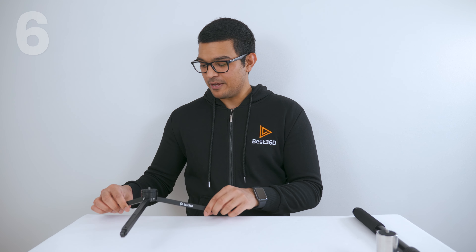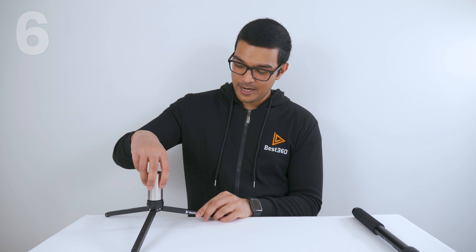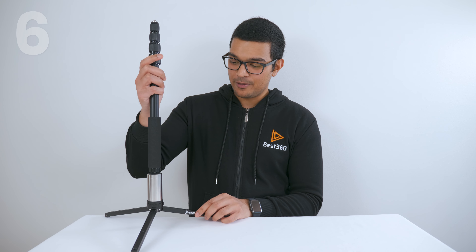The Best360 Monopod is super quick and easy to set up. Grab your tripod leg and turn the ring anti-clockwise all the way to the top for the widest and most stable position. Open it up and put it flat on the ground. Then screw the 500g counterweight on top of the tripod leg, screw the selfie stick on top of the counterweight, add your 360 camera on top, adjust the selfie stick to your desired height, and you're ready to go.